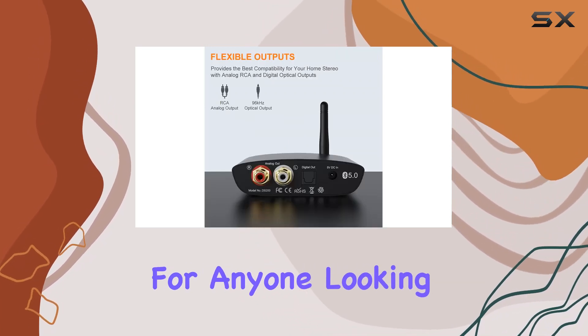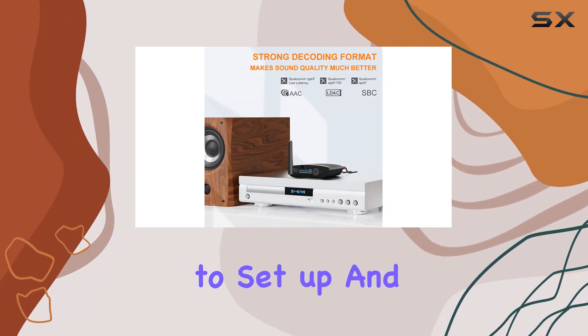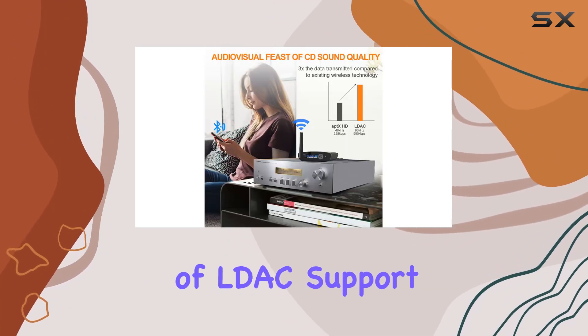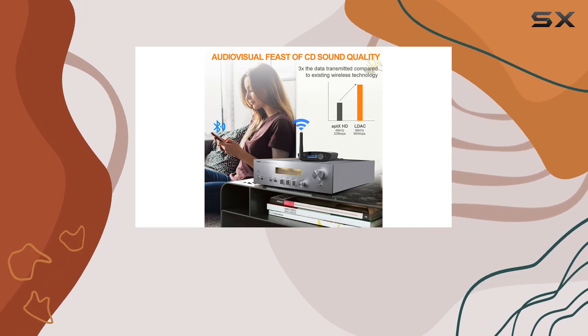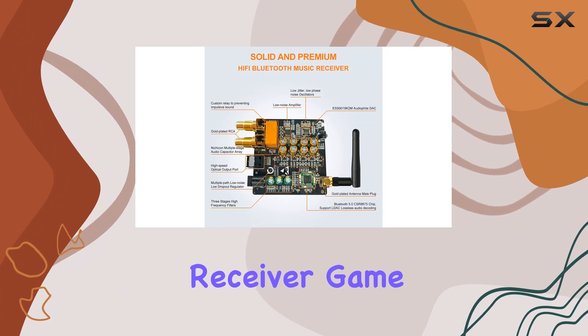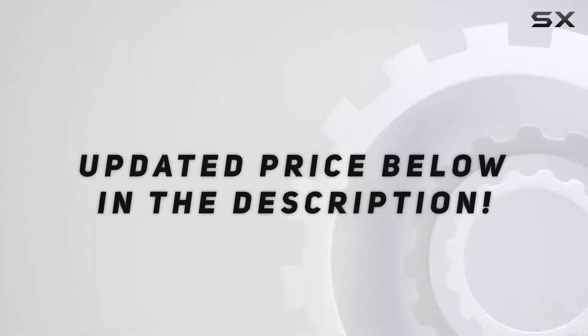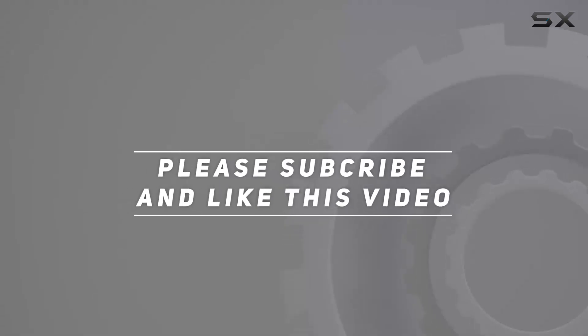In conclusion, the 1Mii DS200 Pro is a must-have for anyone looking to elevate their home audio experience. It's plug and play, super easy to set up, and the combination of LDAC support, Bluetooth 5.0, and that audiophile-grade DAC make it a standout in the Bluetooth receiver game. Say goodbye to wires and hello to hi-fi bliss. Check out the video description for the updated price, and thank you for watching.